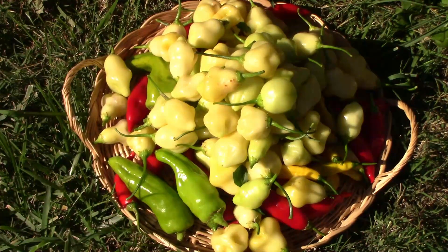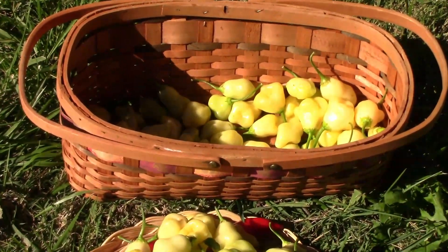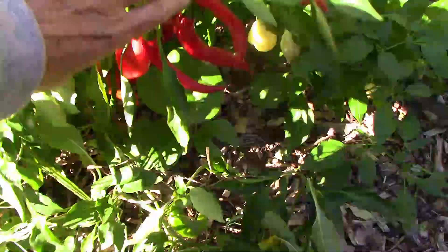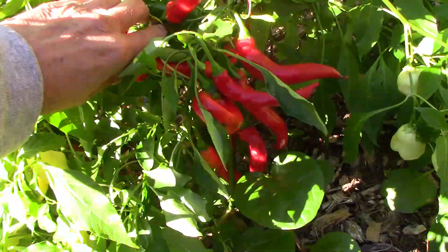Those light colored peppers piled on top are the sugar rush cream, and they all wouldn't fit on the pile, so there are still quite a few left in my harvesting basket. That's a lot of peppers, but all of those were from one plant — and we had more plants.